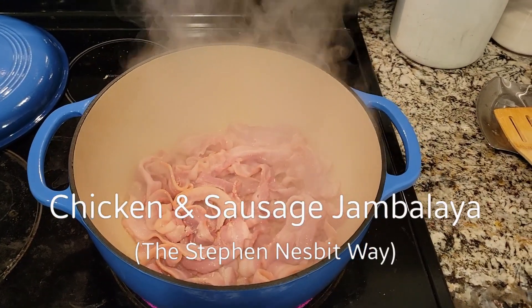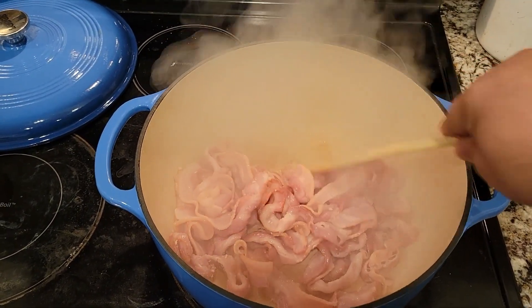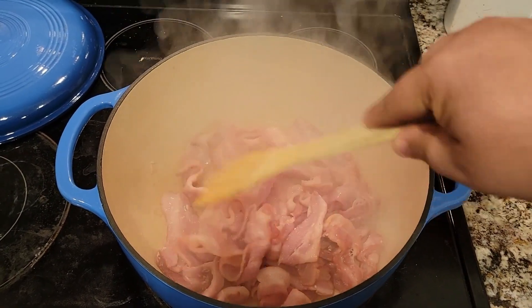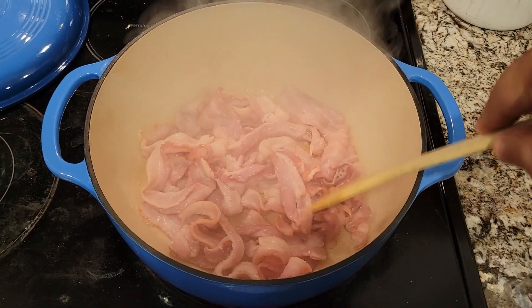Bacon — cook 'em. Just rendering it for the fat mostly, but I'm using the bacon for breakfast accordingly.